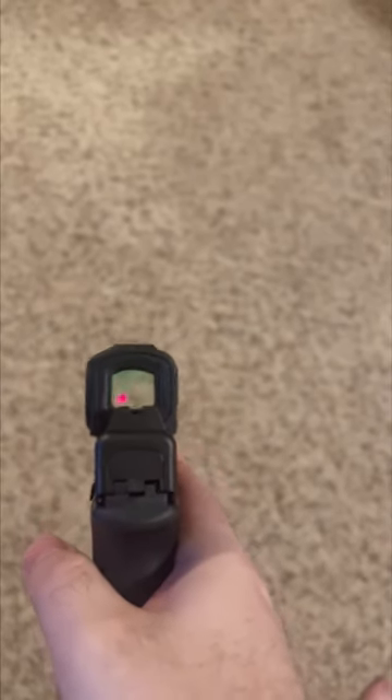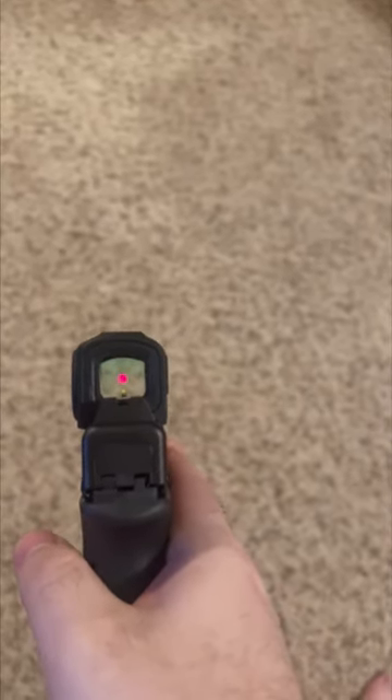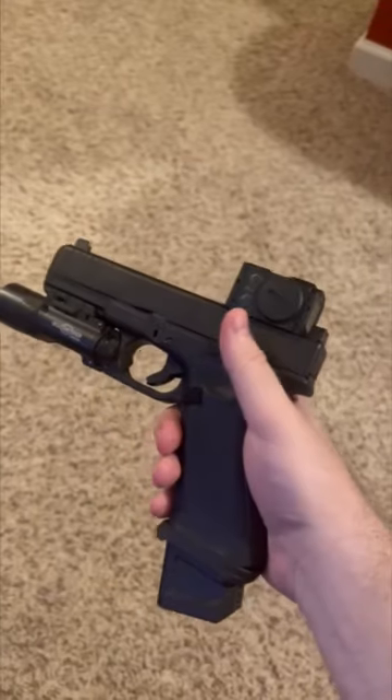This is what it looks like looking through the gun. As you can see, it has a very crisp dot. The optic is mounted on a Glock 17 MOS.